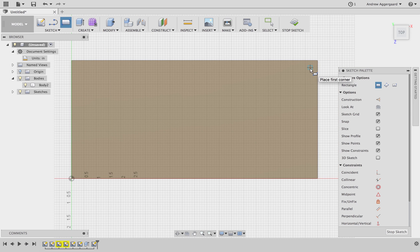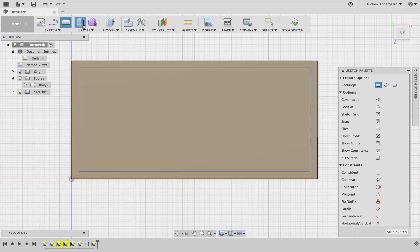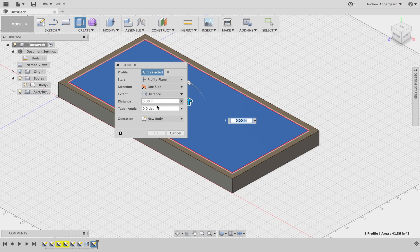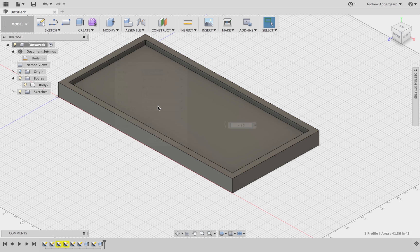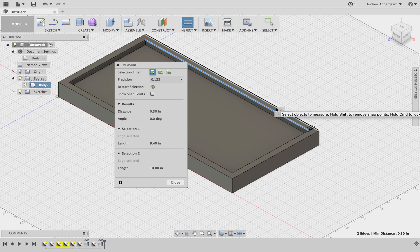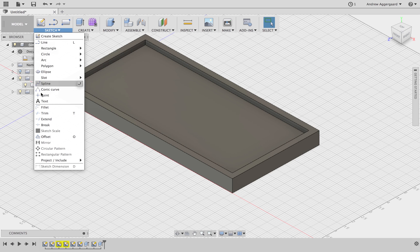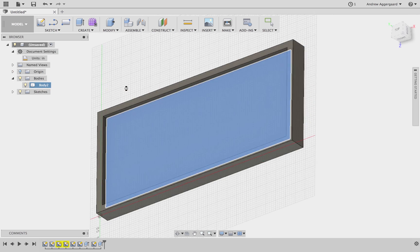Now we're going to make the border that goes around the name. We're going to make another rectangle on the top face of the box that we just made. Just make sure that all the sides are even — the border should be 0.3 inches in thickness. Then we're going to extrude it down a quarter inch, and just double-check that the border is 0.3 inches.